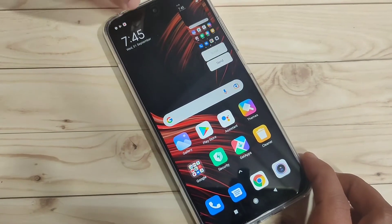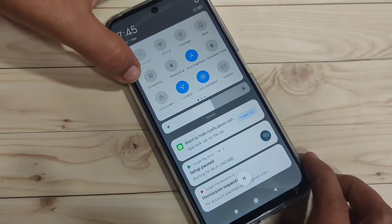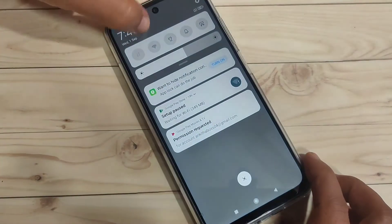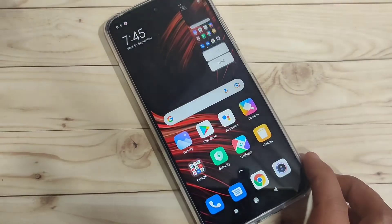The second method: just go to your notification panel and here you can see the option 'Screenshot'. Just tap on it and you can see the screenshot is captured. Tap on the option screenshot in the notification panel and the screenshot is taken.